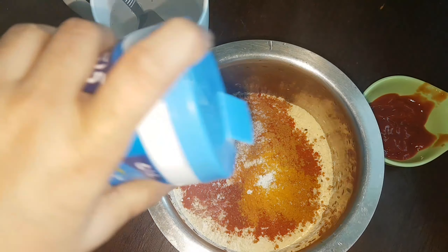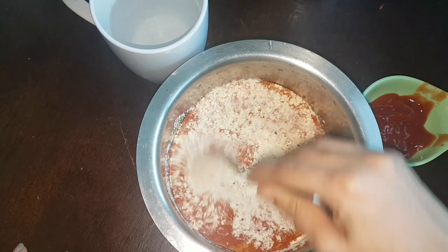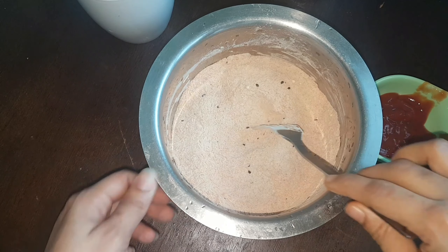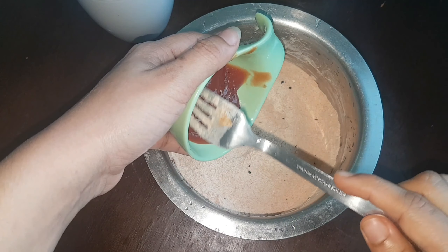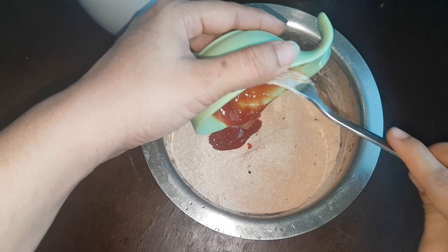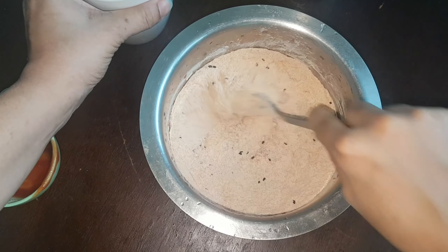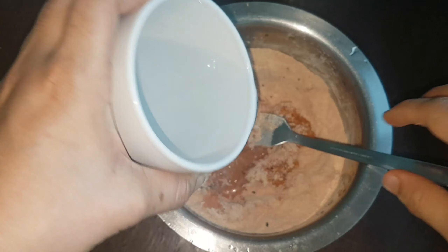Add 1-2 pieces of the dough and mix it in. Add 3 tablespoons of tomato sauce. We will add tomato puree to the tomato sauce and mix it in a little bit.